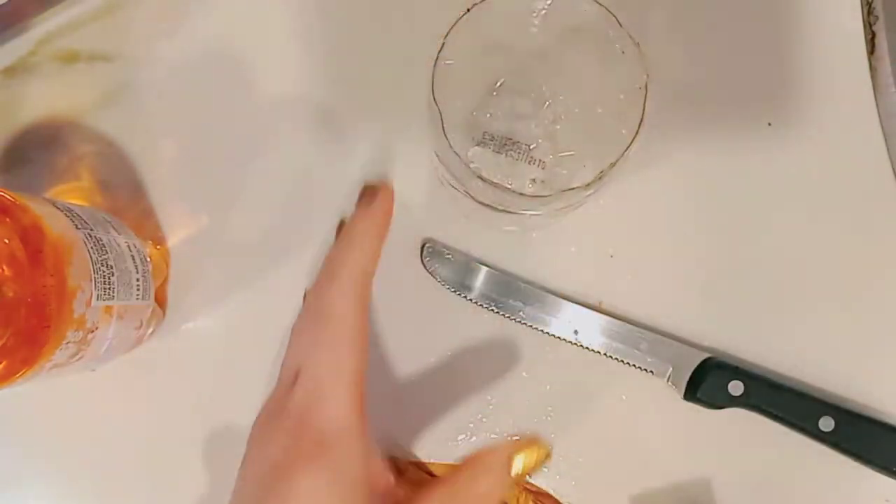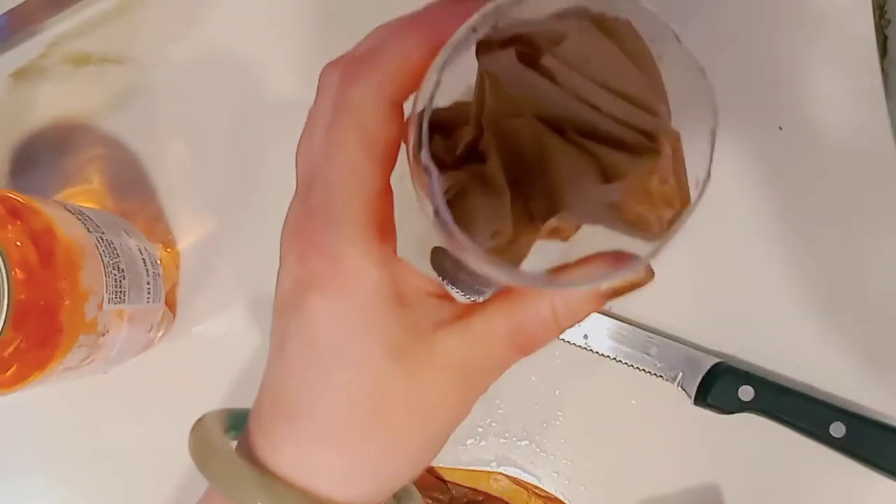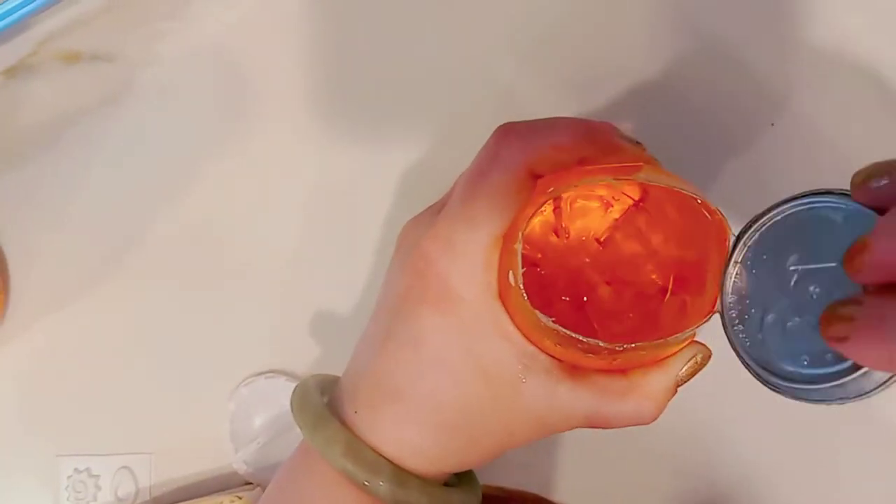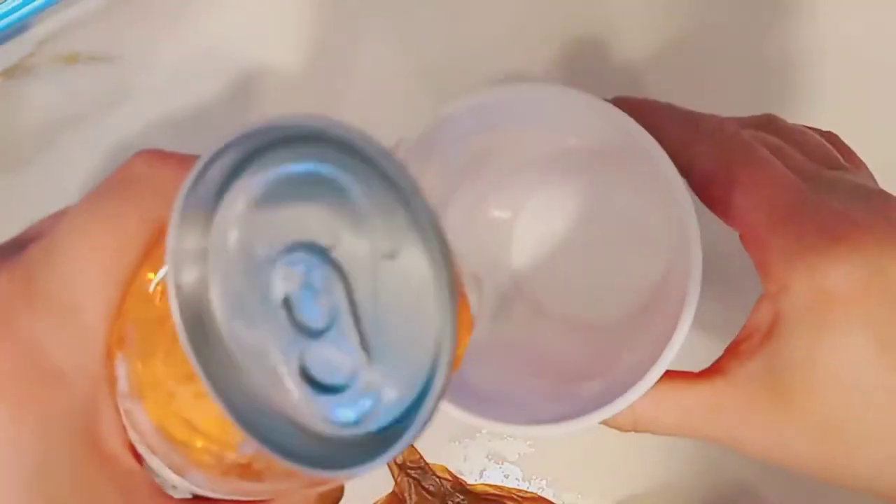I rinsed out the can and I'm just going to dry it out really well, then set that aside. The other one also took about three minutes to get open, but there it is — and this cherry blossom flavor tasted even better than the orange soda.